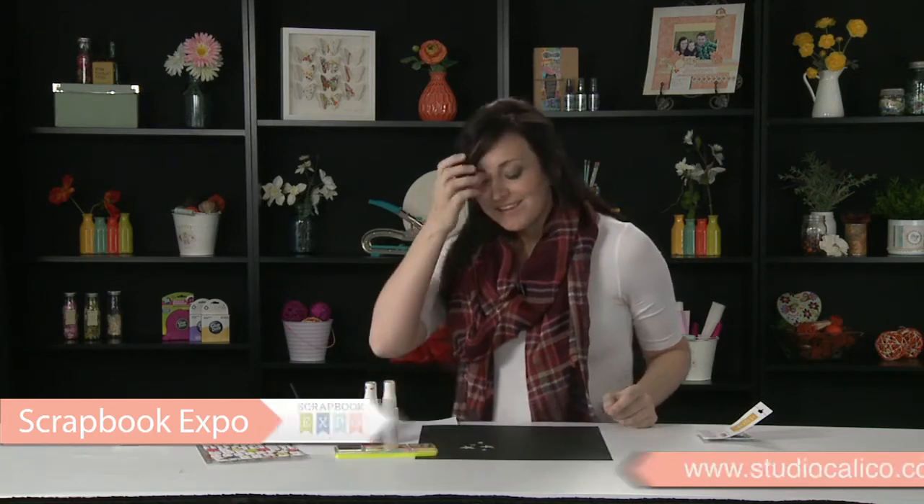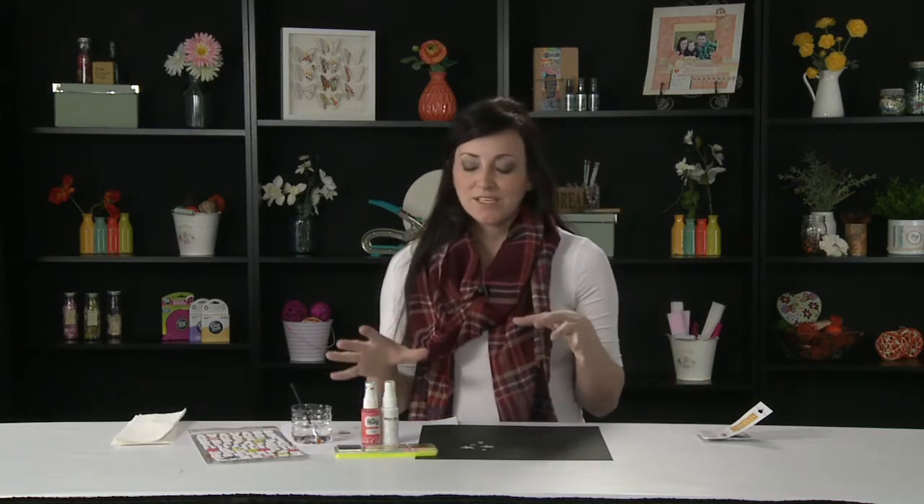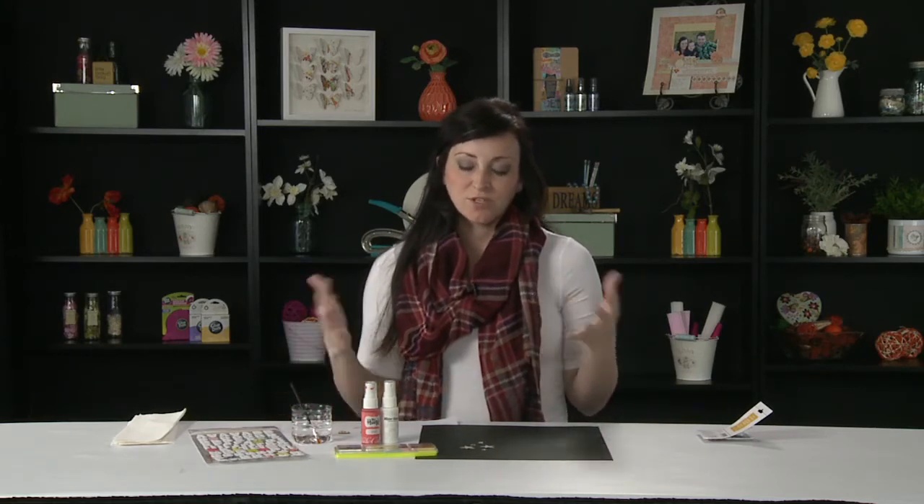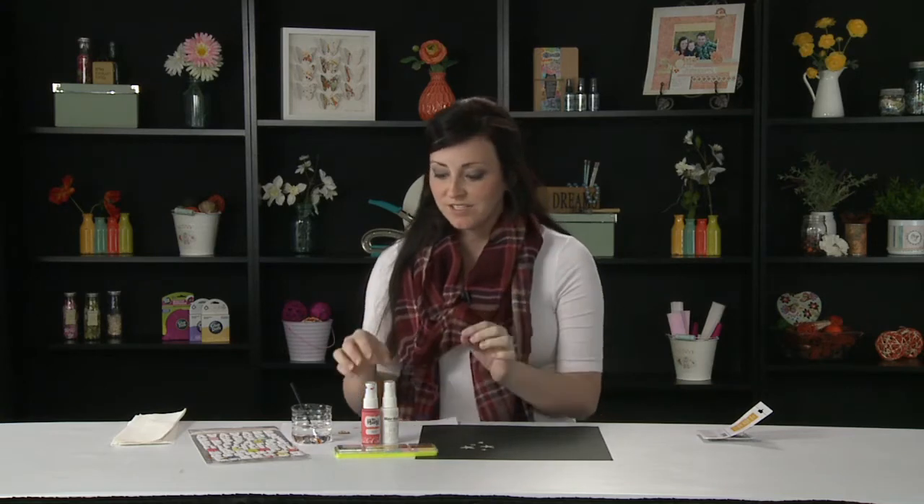Hi, this is April Foster with Studio Calico, and I'm here with Scrapbook Expo bringing you the tip of the day, which is misting and more. And our 'and more' is watercoloring. So there are lots of different things you can do with mist and watercolor as your medium, including working with wood veneer, chipboard, and our new mistable stickers. Let's get started.